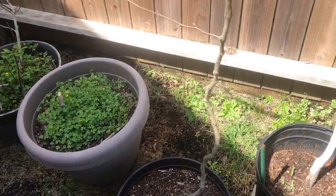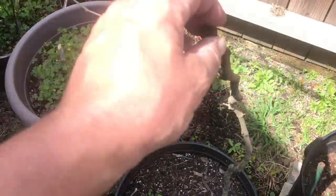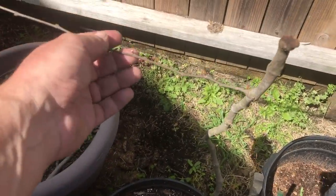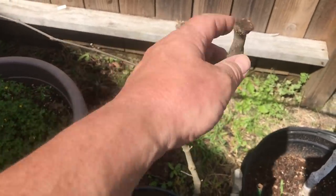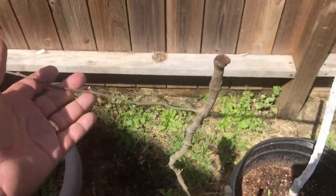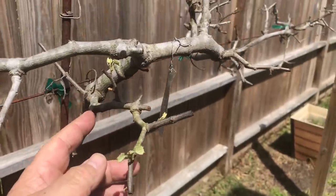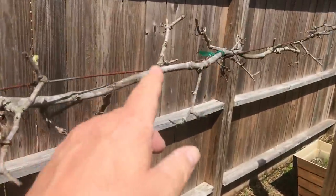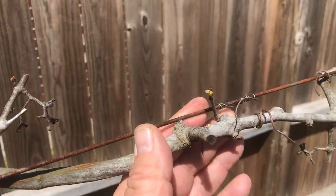Here is one of the muscadine vines I saved from over where my Bradford pear trees were. This one was a surplus one that I let grow up into the tree — this was all I was able to get from it, but you can see it survived the freeze and it's starting to bud out. These muscadines are starting to bud out too — I'm glad they survived. I was pretty sure they would, but until you see the green budding out like that, it's always a sketchy kind of waiting period.